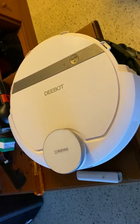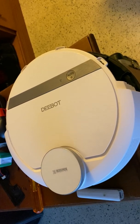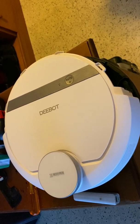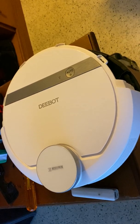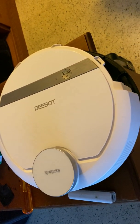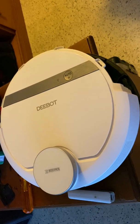This is my D-Bot 907 which yesterday began to show an error: LDS malfunction. It says two tabs on the wheel here on the LDS.